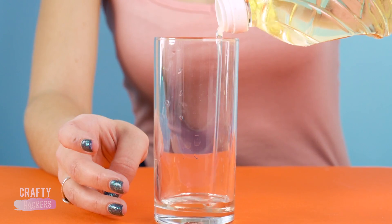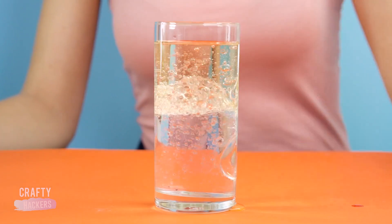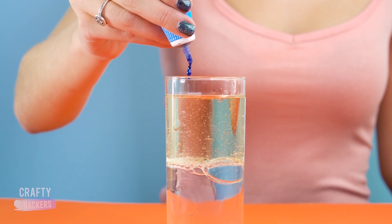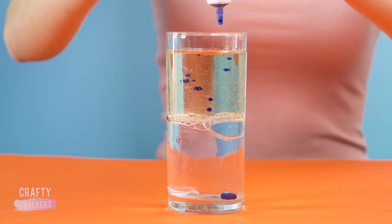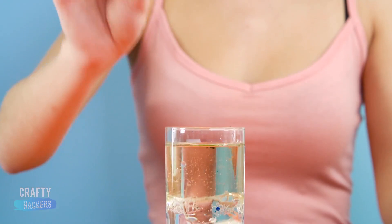Pour a bunch of oil into a glass, then add water and drop some food coloring into the glass. Looks pretty cool, right? Let's kick it up a notch and add a seltzer tablet. Watch the cool effects bubble up! You can add different colors to add to the spectacle.